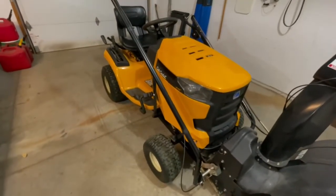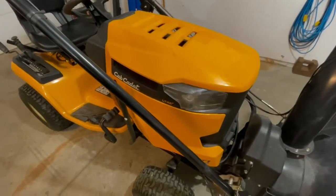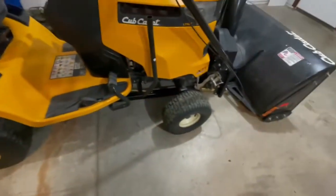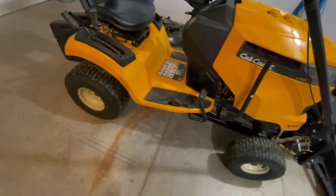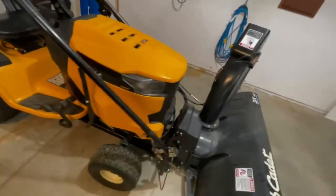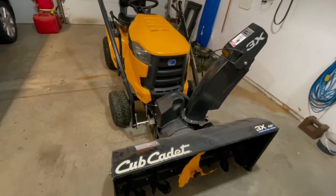So what have I got here? I've got the Cub Cadet XT1 LT46 — you can see right there, LT46, the Enduro series. I've had this machine two years. I bought it from a box store up here in North Dakota. Overall I'm very happy with the machine for the most part, but let's talk about the things I'm not happy with.